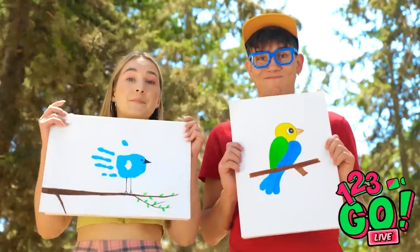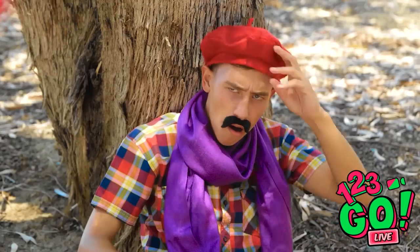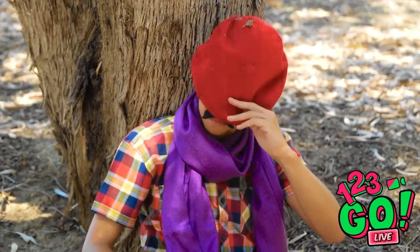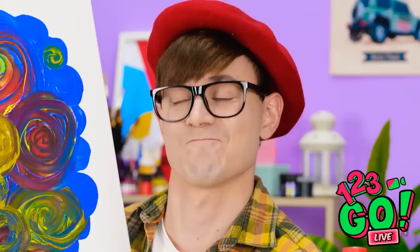All done? Great job. Now just give me five more minutes. I think this piece is finished. I don't want to get ahead of myself, but I think this might be a masterpiece. I'll just set it over here on the easel.